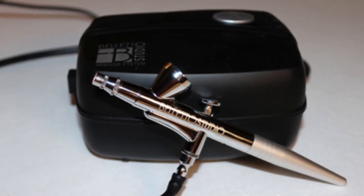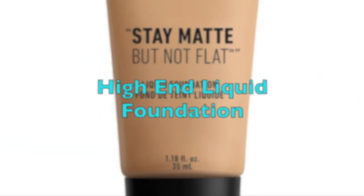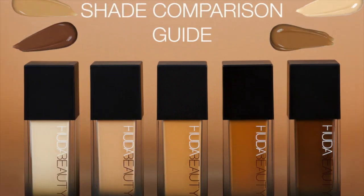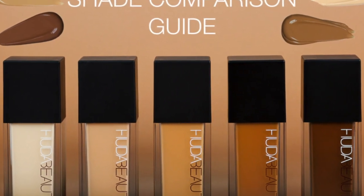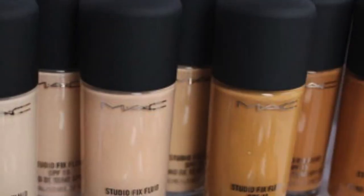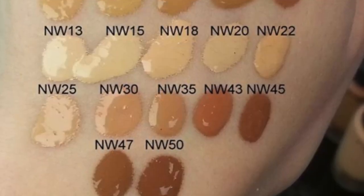We have to make a normal foundation and a liquid foundation. We have a new technique for this — we can use the makeup and long-lasting makeup. We can use the liquid foundation or drugstore foundation. I recommend you use liquid foundation.